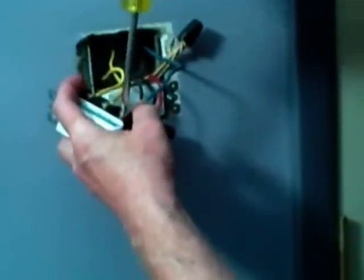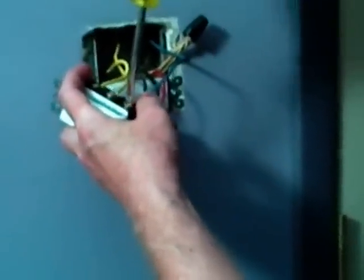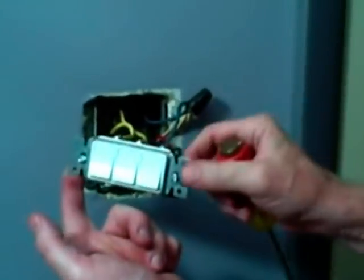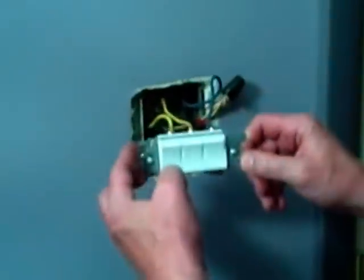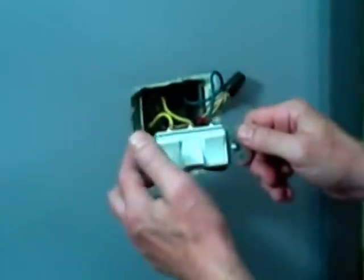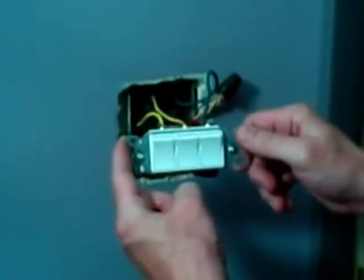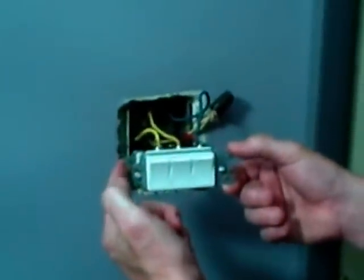We're going to wrap these three wires around the screw terminals, then tuck all our wires back into the box, and check it by turning on the electric. I turned the electricity back on just to double-check the switch, and I want to make sure that in the up position it goes on, and when you push the bottom of the switch it's in the off position. So I know this is wired correctly.